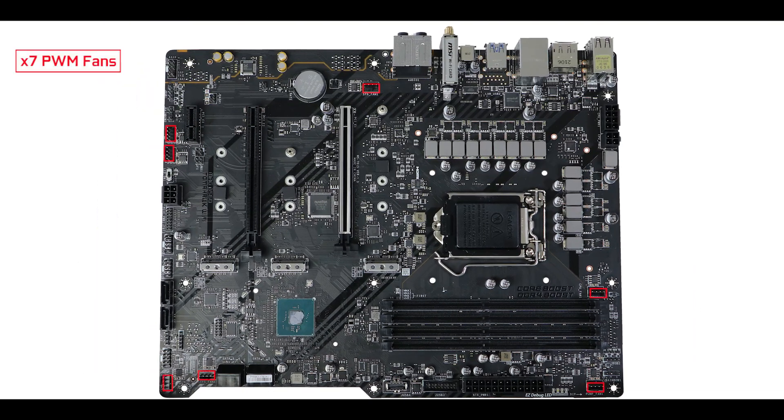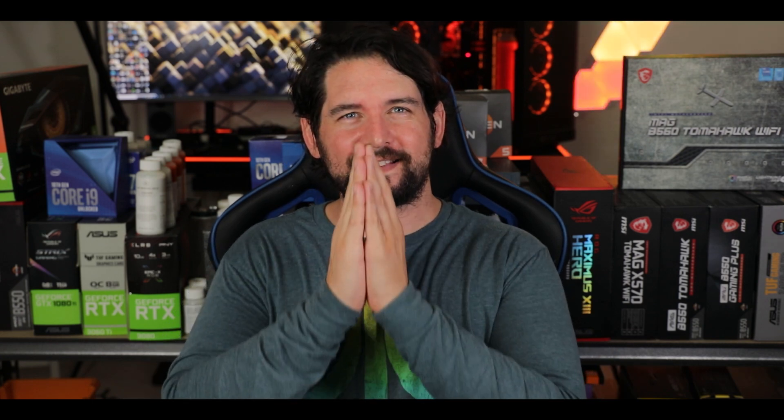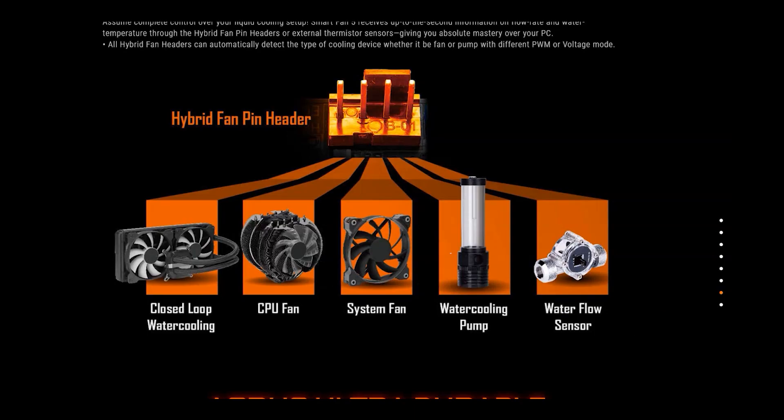Cooling wise, we have seven PWM fan connectors, one of which can support an all-in-one water cooler. Obviously this is more than enough to provide your build with solid airflow, but I do regret the fact that these connectors are not hybrid connectors — which would have given a unique sense of agility and versatility to the board — something MSI should keep in mind for the next iteration.